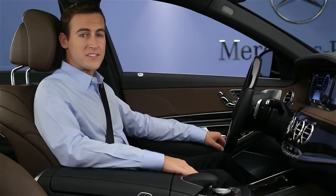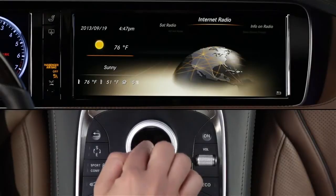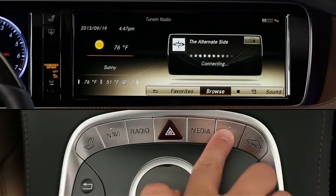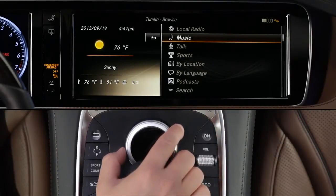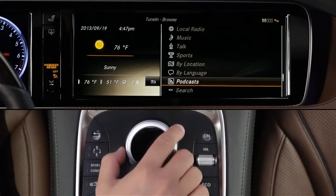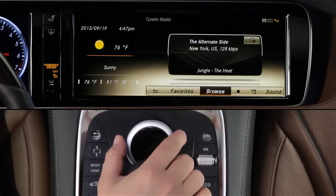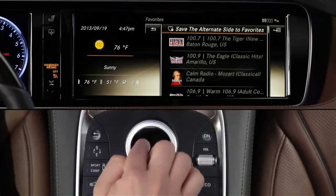With your Mercedes-Benz Embrace subscription, your car can also bring you internet radio stations from all over the world. From the Radio Carousel menu, select Internet Radio and wait a moment while the app loads. You can also do this by pressing the Tel button, then select MB Apps and Internet Radio. You'll see a menu that lets you search by a number of criteria, from music type, to location, to language, along with recent stations you've listened to. Just follow the menus to enjoy thousands of live streaming stations. You can also save stations using the lower menu's Favorites function.